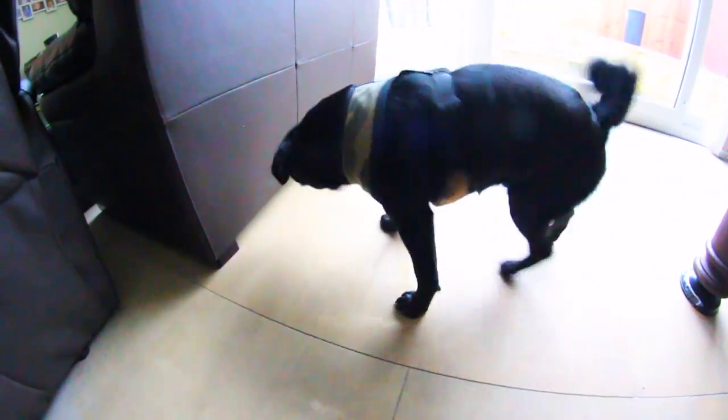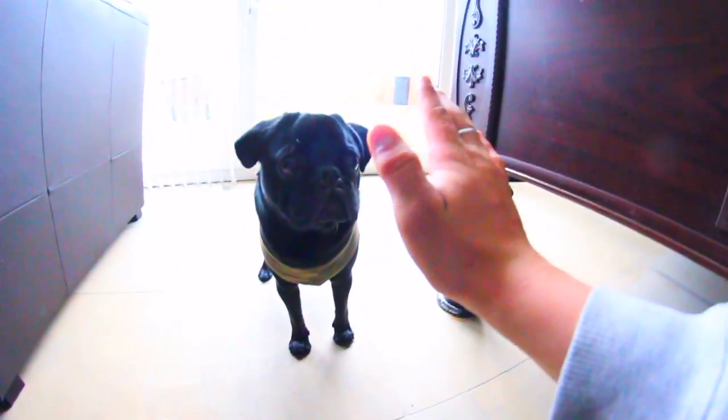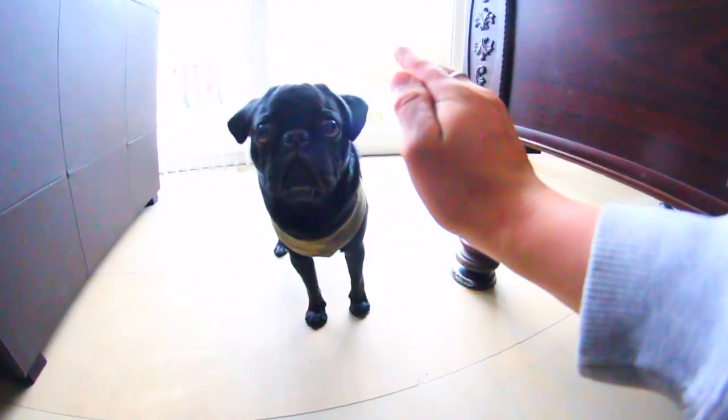Everyone loves it when you high-five me. Come on, please. Just this once, come on — high-five, high-five!